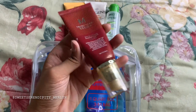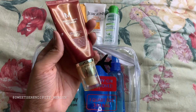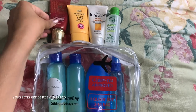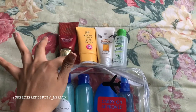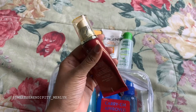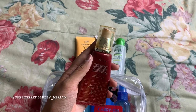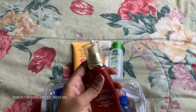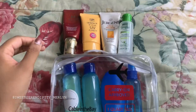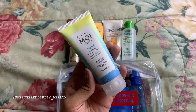I also have this BB cream — it's the Missha Perfect Cover BB Cream. I use this for a lot of trips. It's 50 milliliters, which is the perfect size. I like to use pump products especially for travel because they're sanitary. It's cracked a little bit and got all over the place, but I'm just not good at keeping things pristine.